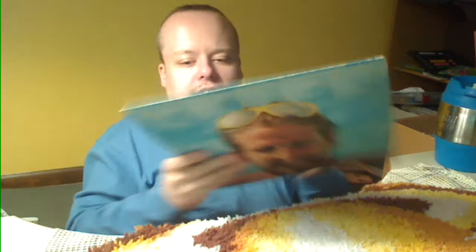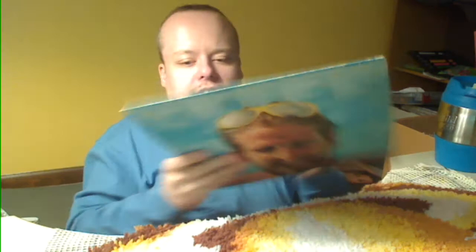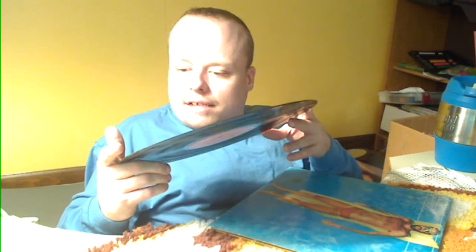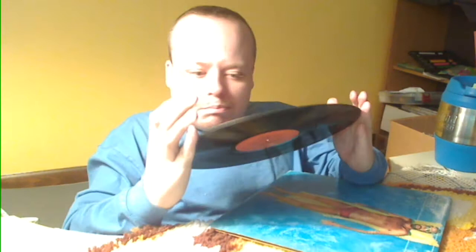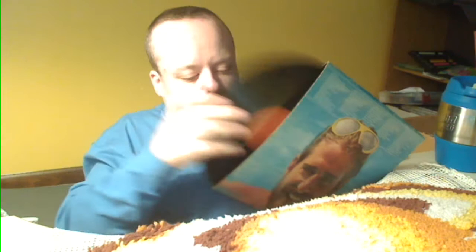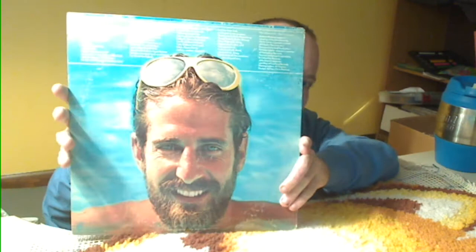Next one is Jimmy Spiris — Ports of the Heart. I didn't find very much info on this one. The cover's in decent shape. The LP is pretty decent — it might have a little scratch, but hopefully it won't skip. Here's the front cover and back cover.